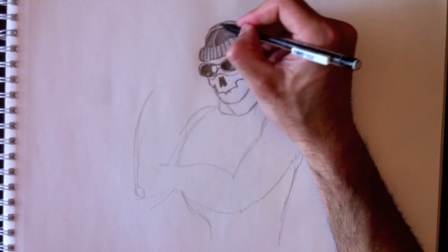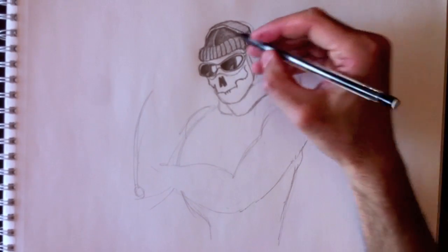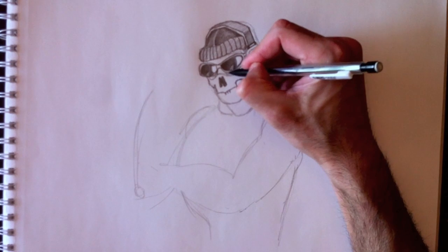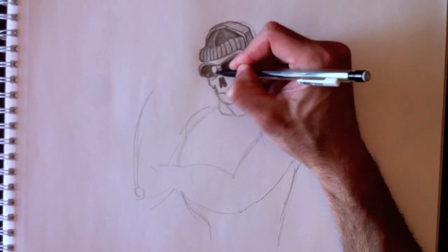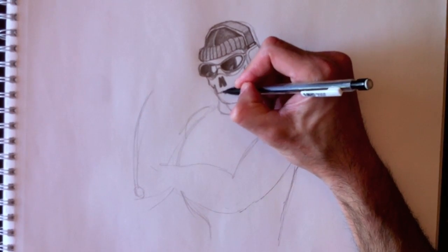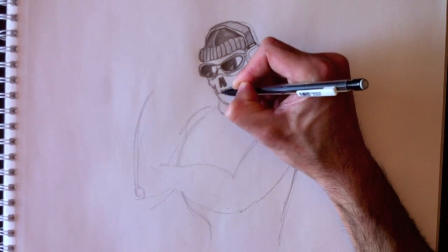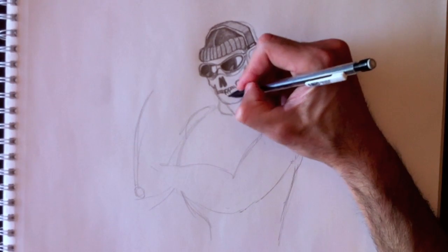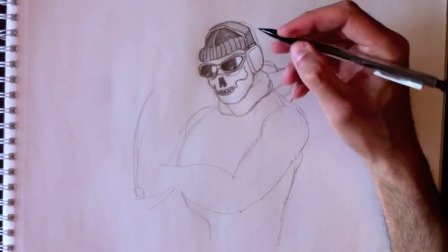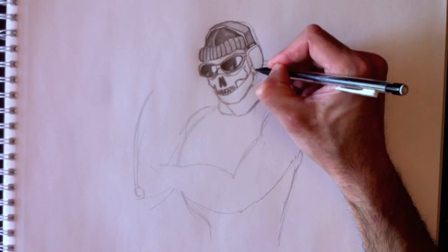This is apparently a headset and radio. This is not a character I know — it's not a video game I play. I don't play many video games at all, and this one I don't really know. So I had to do some research on his character before drawing him. I had to look him up. But this is my version of Simon Reilly, Ghost.